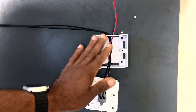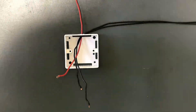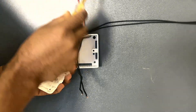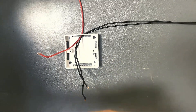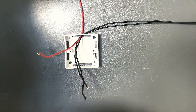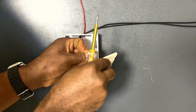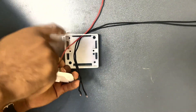Now we are done with the first switch, so let's go ahead and connect our second switch. Here is our second switch. Remember, this red wire is the live wire — this red wire will bring power from our breaker to the common terminal of this second switch. Then these two black wires will go to L1 and L2 of this second switch. Let's go ahead and connect it. We loosen our common terminal, and this red wire goes to our common terminal.